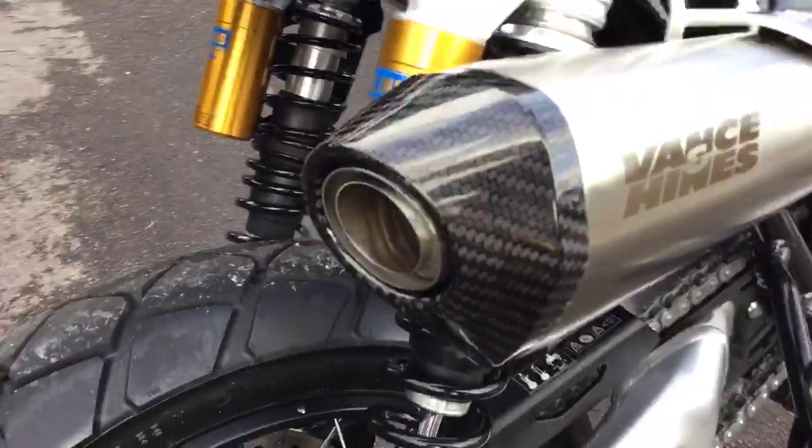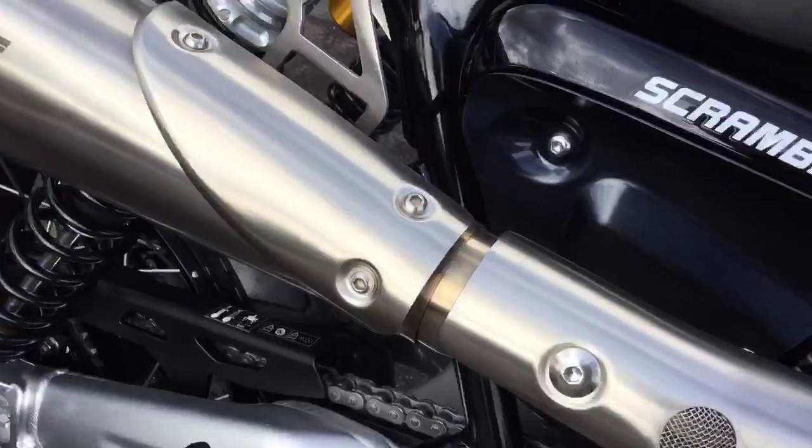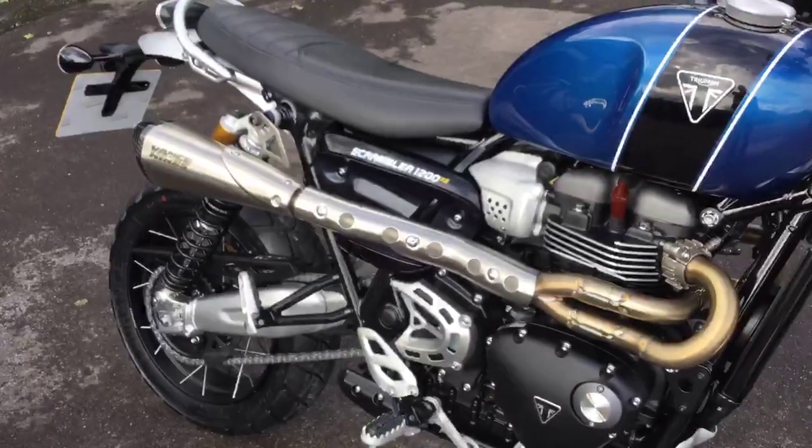This system does have a baffle just in the rear of it, so the baffle is still in the bike when we fire it up in a minute. There is also an insert in the mid-pipe here which provides back pressure and that aids torque, but also keeps sound under control.